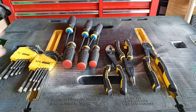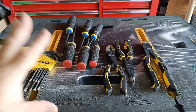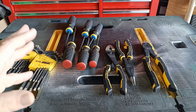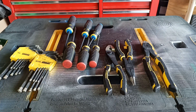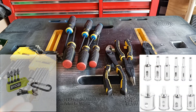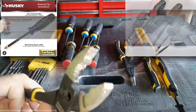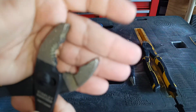Greetings ladies and gentlemen. Let's talk about the diamond coated set of tools that you can get. You get them not just on Stanley FatMax, you get them on other types of tools too. Is it gimmicky? That's what we're going to talk about right here.